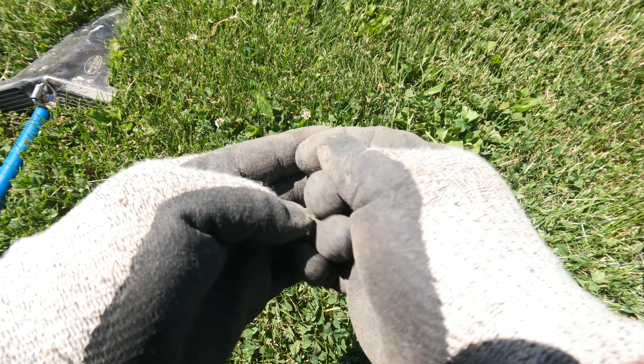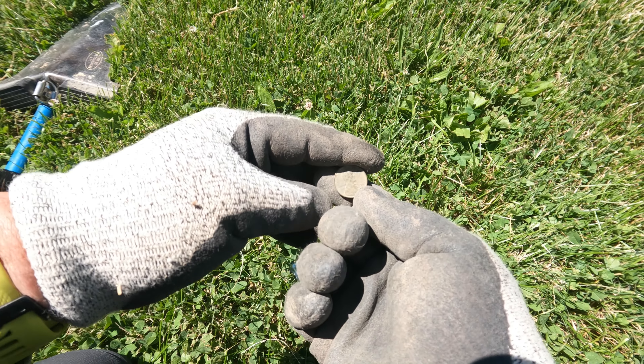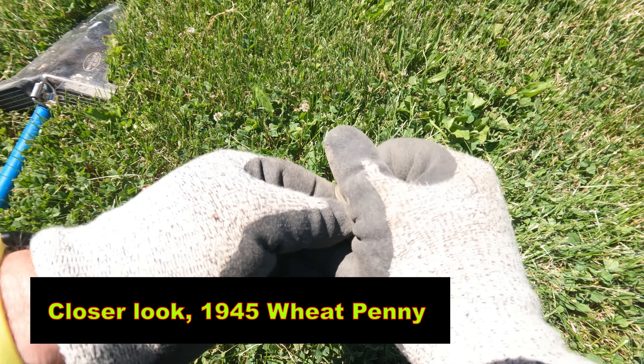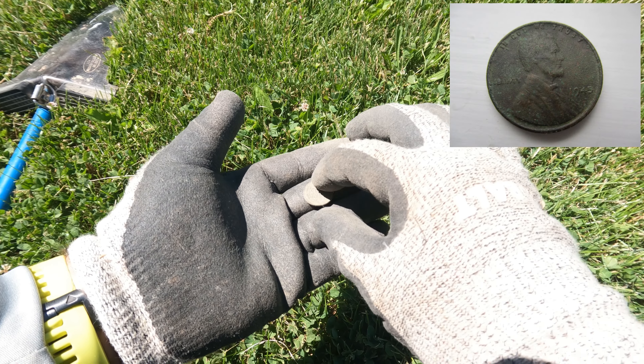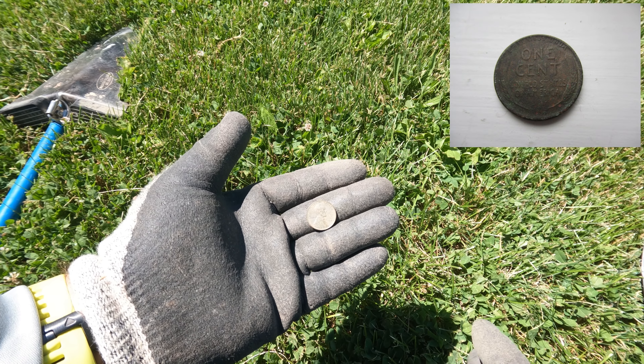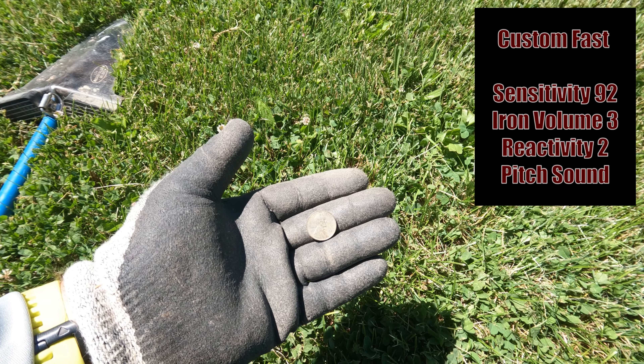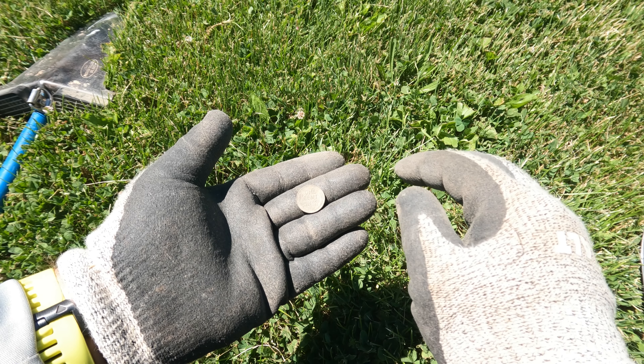Alright, as always, keep digging. Reading 88. It's a 1943 Wheat Penny — look at that, man, that's a beauty. It's got a nice patina on it. I was bringing up 88. I'm using a program today — I'll put it down in the description. It's based off the FAST program, and this is the first time I'm using it. It's called the PITCH program. Coin looks in good shape.